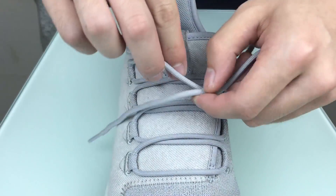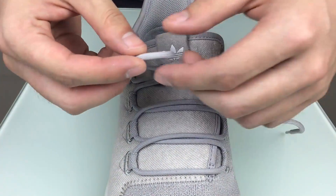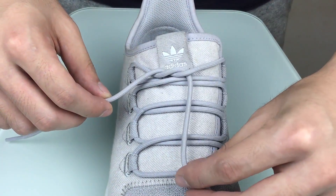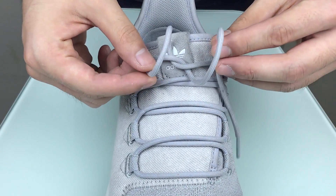So the first step, you tie it as per normal, and then from here on, instead of making a loop and then tying it around the loop like this, you bring one end down and one end up, and then you bring it back like this.